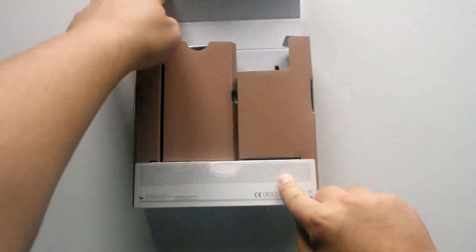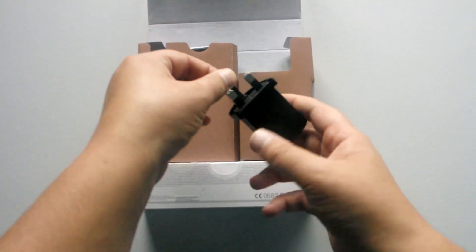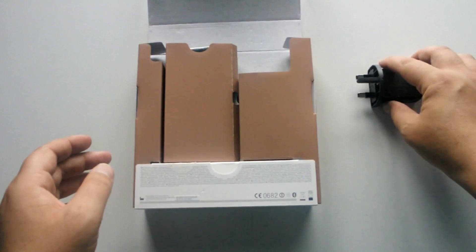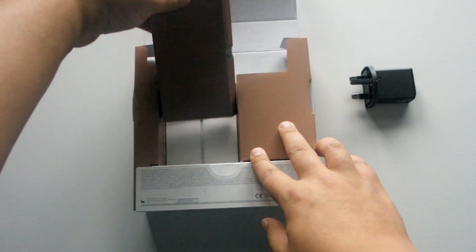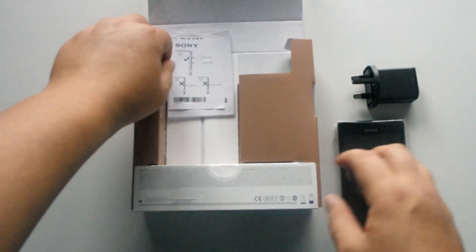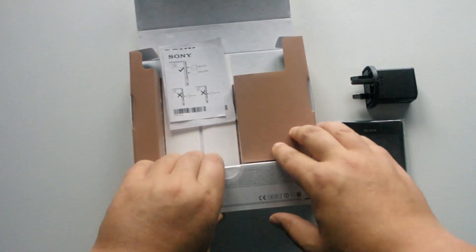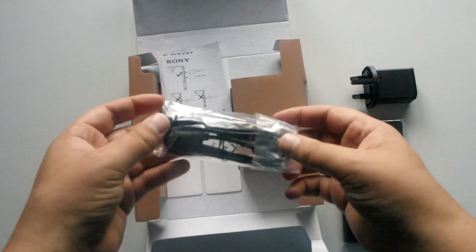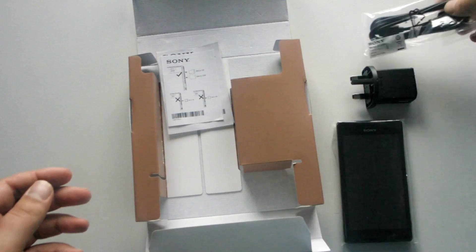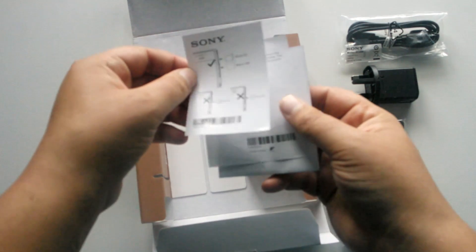There's a little tab here — putting my fingernail in to lift that up. First things first is your UK three-pin adapter with a USB port. Next inside is the handset, which we'll set to the side. Under that you've got your data sync and charge cable — USB to micro USB.